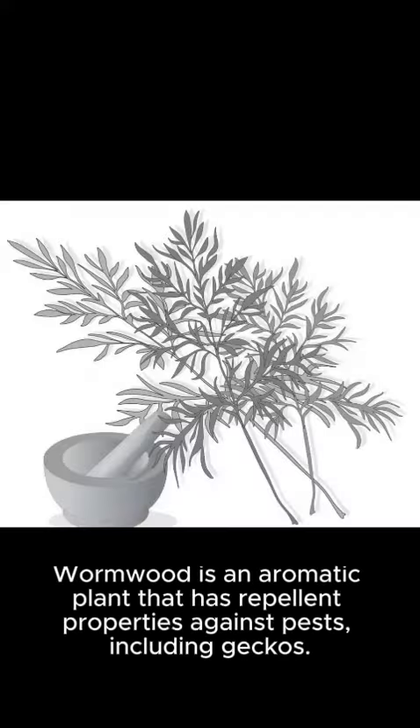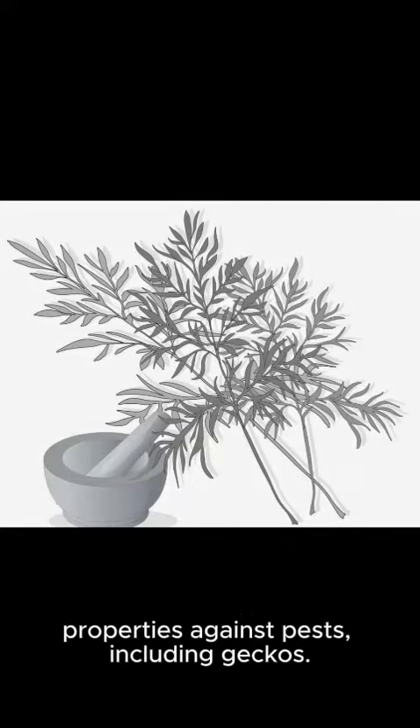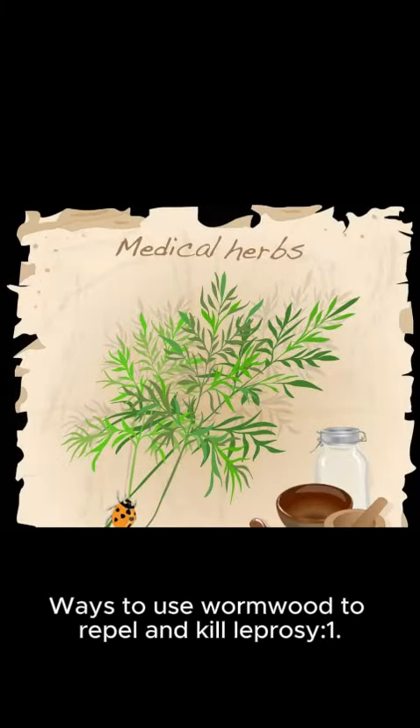Wormwood is an aromatic plant that has repellent properties against pests, including geckos. Here are ways to use wormwood to repel and eliminate geckos.